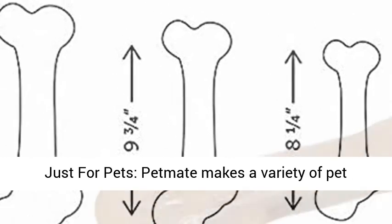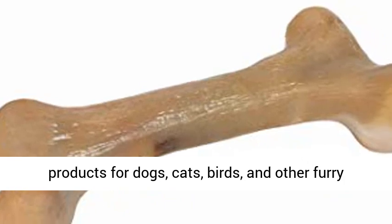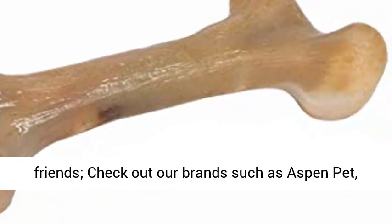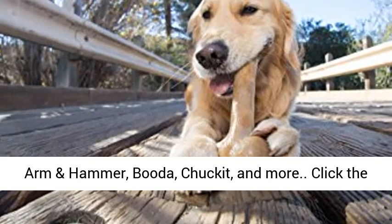Just for pets — PetMate makes a variety of pet products for dogs, cats, birds, and other furry friends. Check out our brands such as Aspen Pet, Arm and Hammer, Buddha, Chuck It, and more.